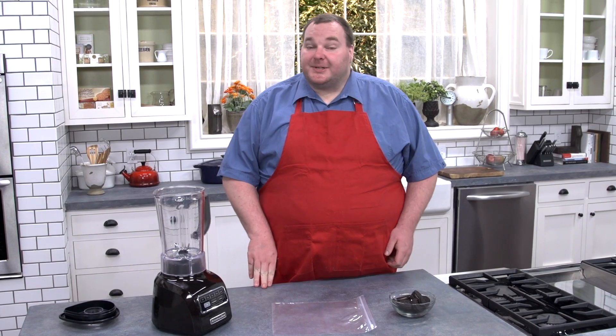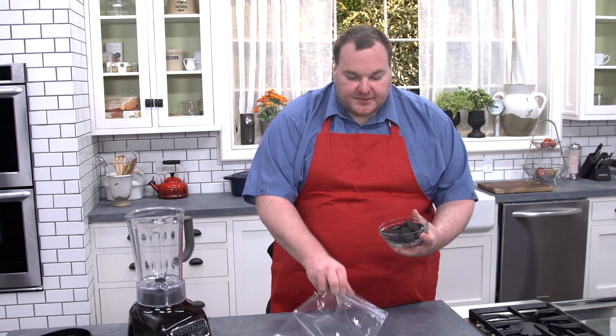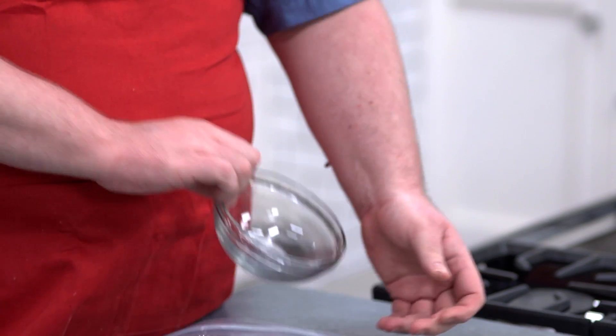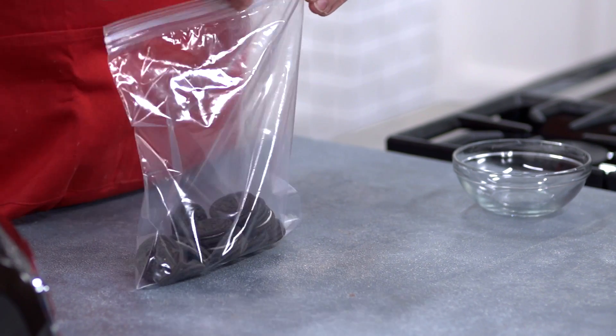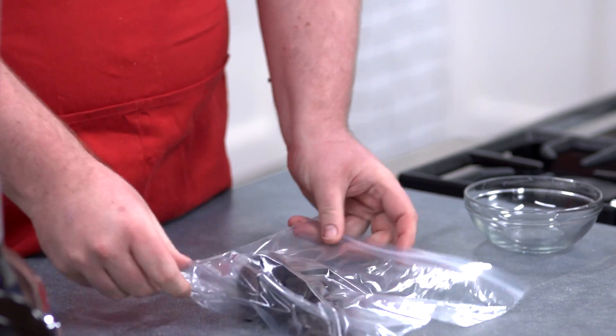To make our cookies and cream cocktail, obviously we're going to need some cookies. I've got some Oreo cookies here — 12 in all. I'm going to put them into a snap lock bag, seal them up. This is good kitchen therapy, because we're going to batter them.